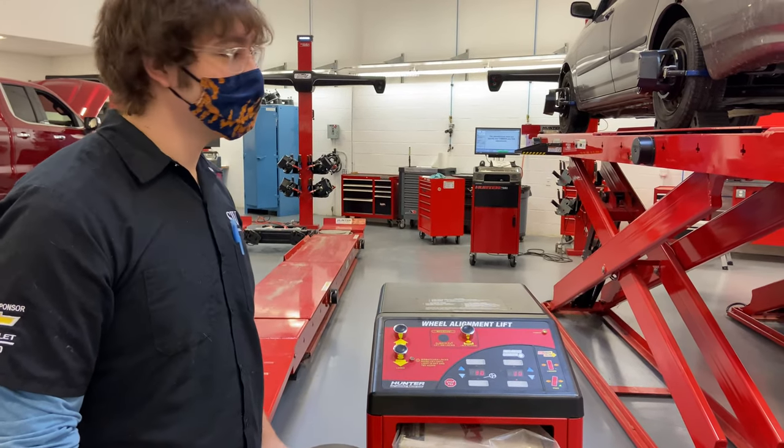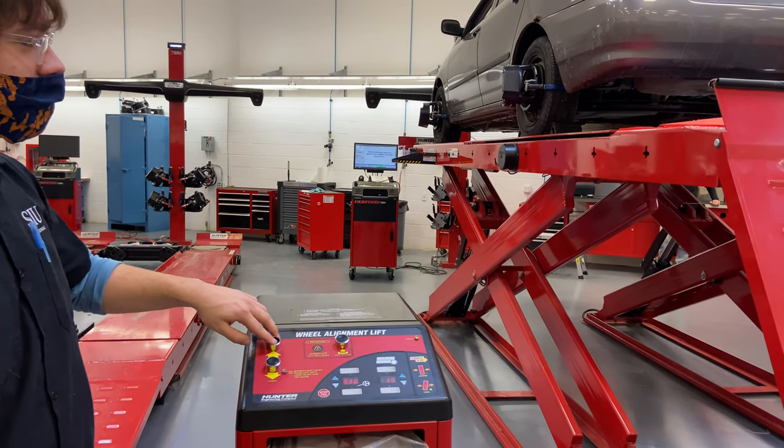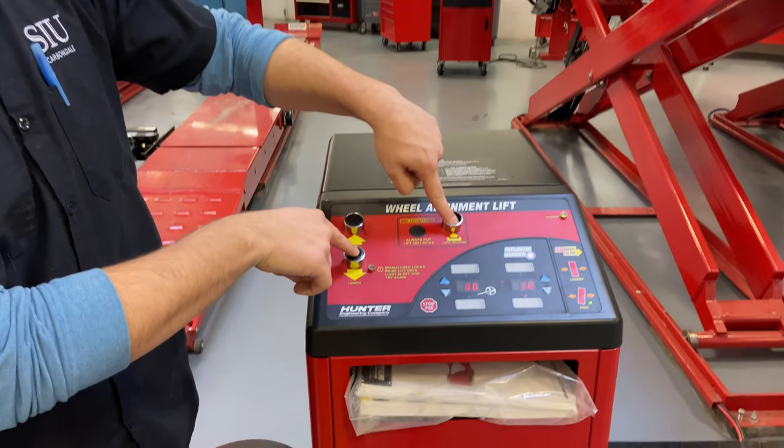To lower the vehicle, we want to bring the lift off the locks. We do that by lifting it up a little bit, pushing the lock release button, and then lowering it down.